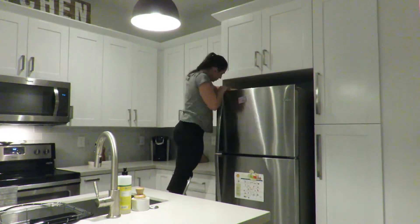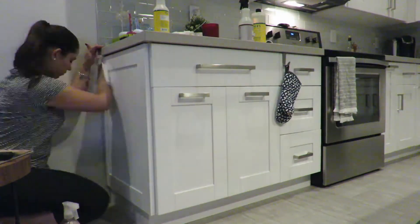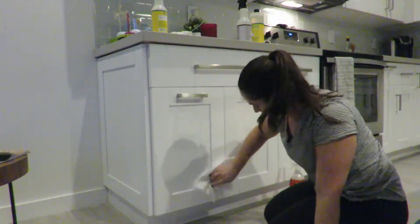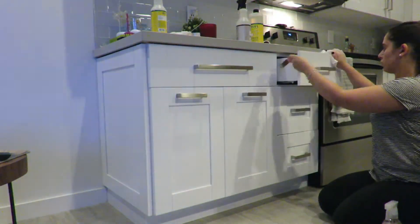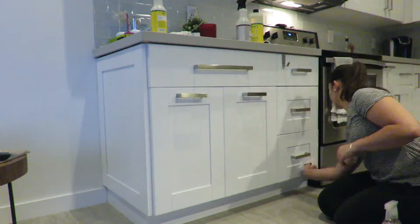While I was up there, I might as well clean the top of the fridge. This doesn't get super dirty because I'm constantly cleaning it — when you come down my stairs you can always see the top of the fridge, and it drives me crazy. I just have to make sure it's always clean and not full of dust.